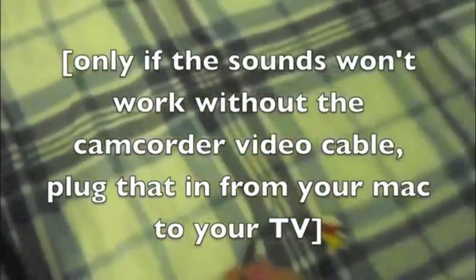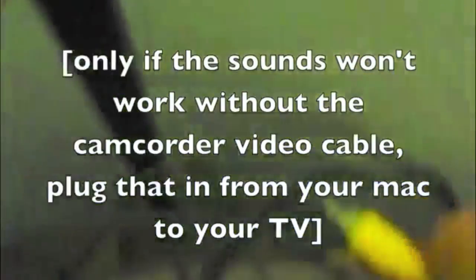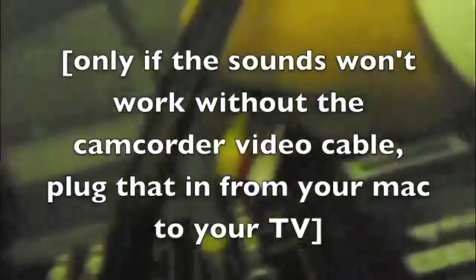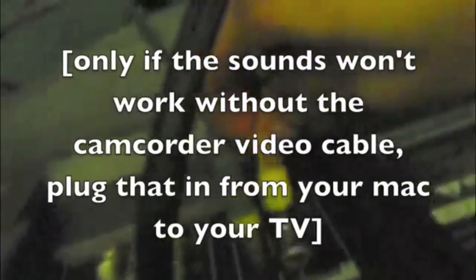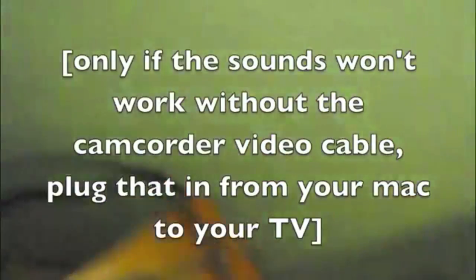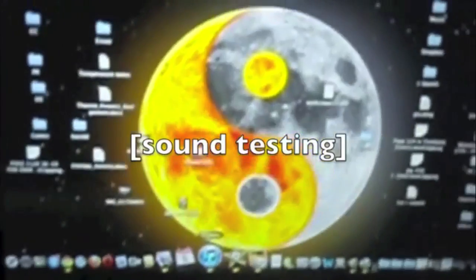If the sound still won't work, use your camcorder video cable and plug it into your headset. Thank you.